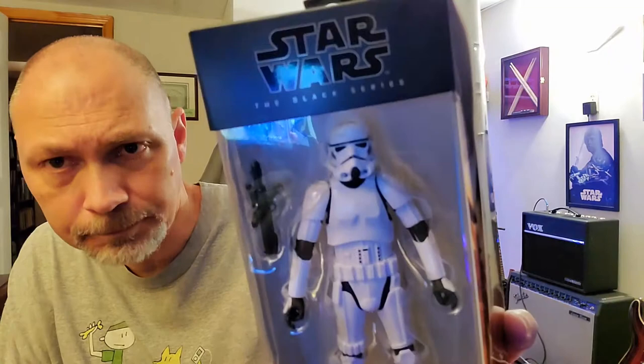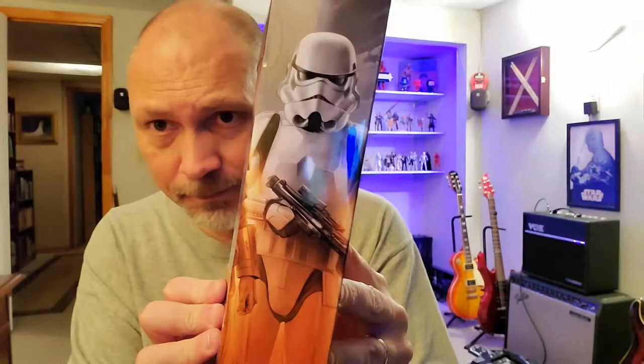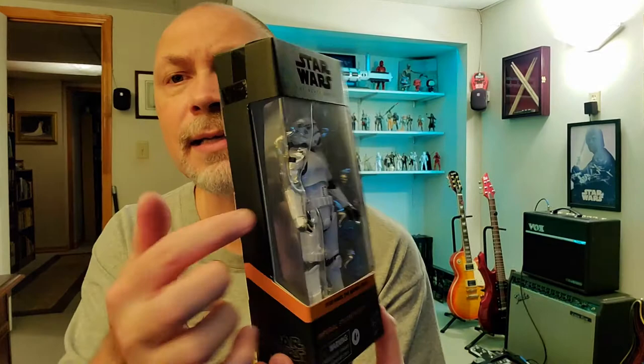The front looks like that — just your basic Stormtrooper, but this is an updated design with better articulation, so I'm really excited to see how this one does. The side has the cool artwork. The back has the same picture, just a little bit bigger, and short bios in a few different languages. The bottom looks like that, the top has a little window, and that side has the front window that carries over. Let me get this thing open.